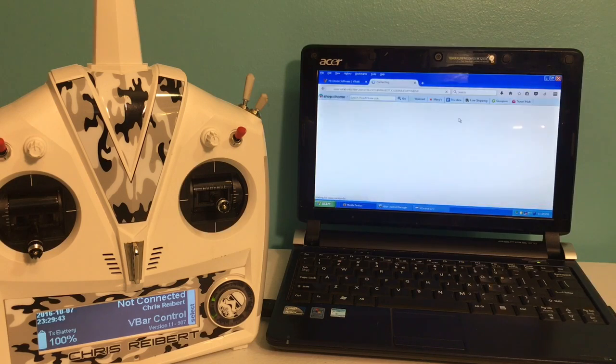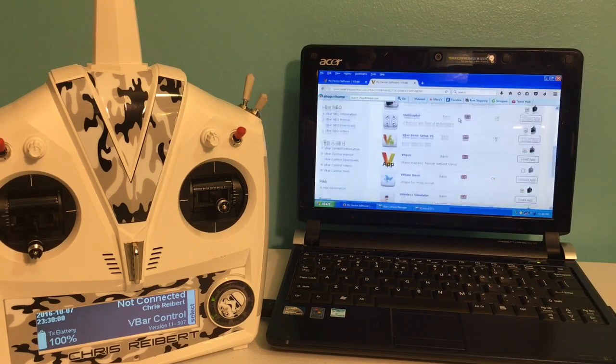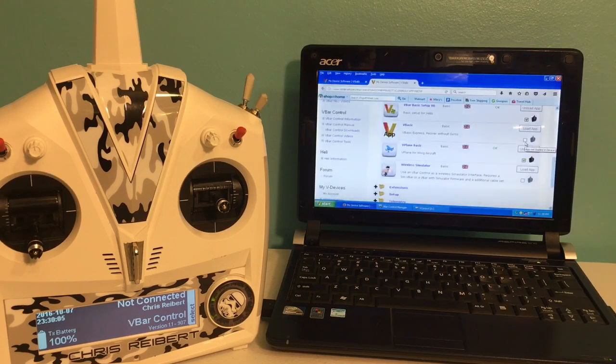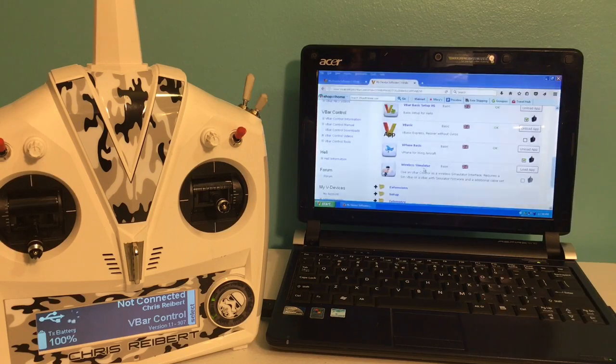Still logged into our vstabi.info account. We're going to slide down here and you are going to want to load the app for the V-Basic Express receiver without gyros. So we're going to click Load App and let it update. Down here you can see the radio is updating itself. All right, we can close the V-Bar manager.